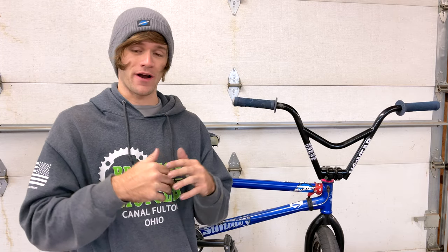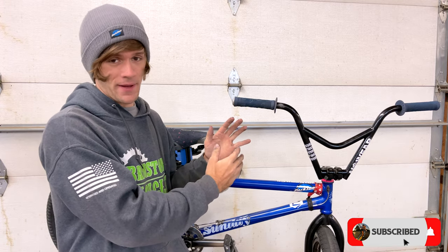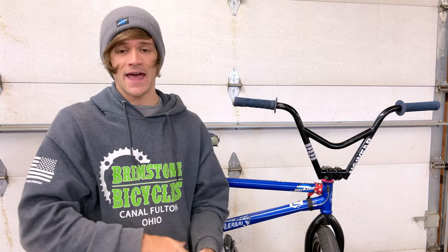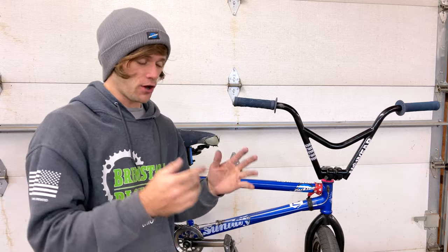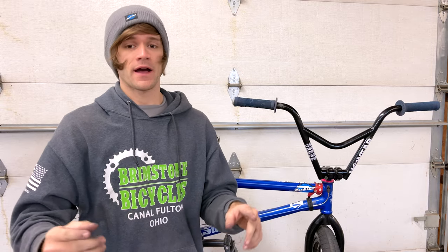Hey everyone, welcome back to another Tuesday Tip. In this video we're going to be covering how to install a gyro brake setup on your BMX bike. This has been requested more times than I can count and it's taken me years to get to this, but we're finally here. First, watch the video in one of these corners about everything you're going to need for a gyro brake cable setup, and once you have all those pieces come back to this one and follow along.